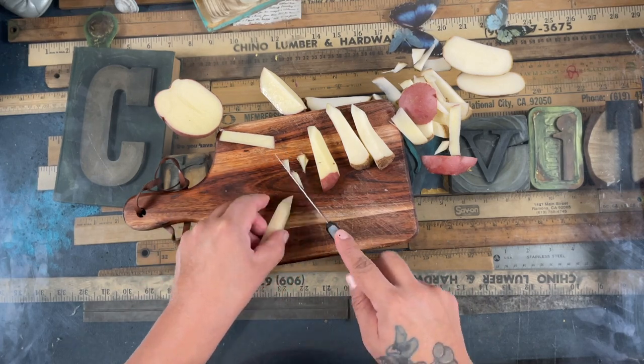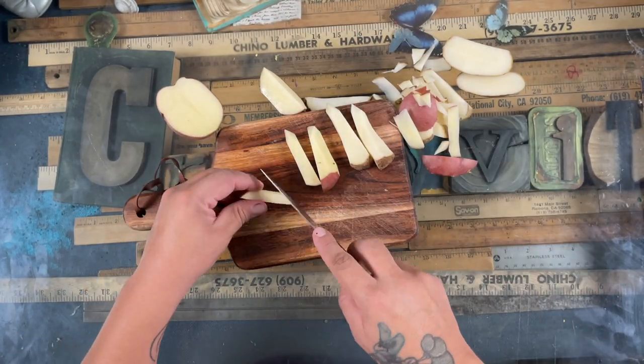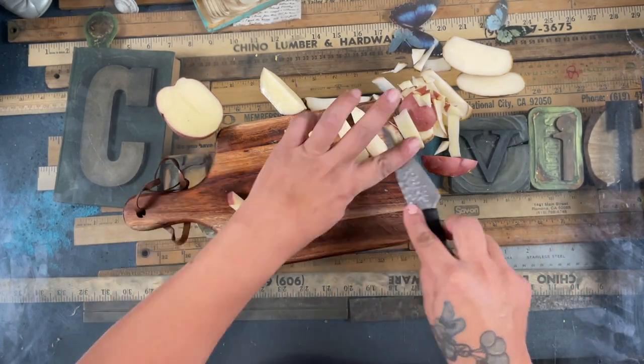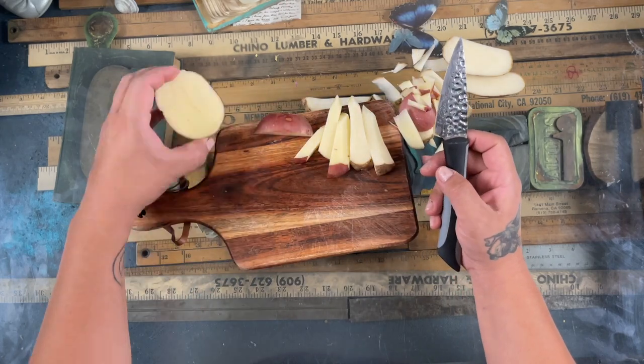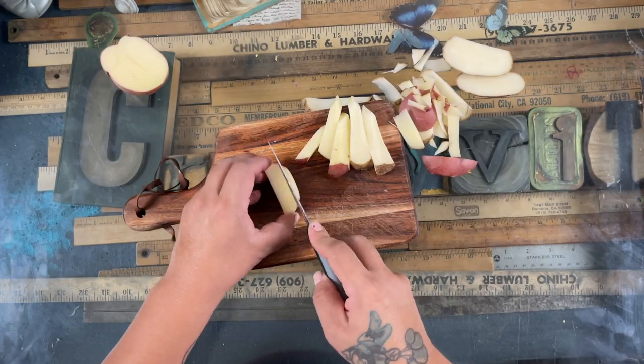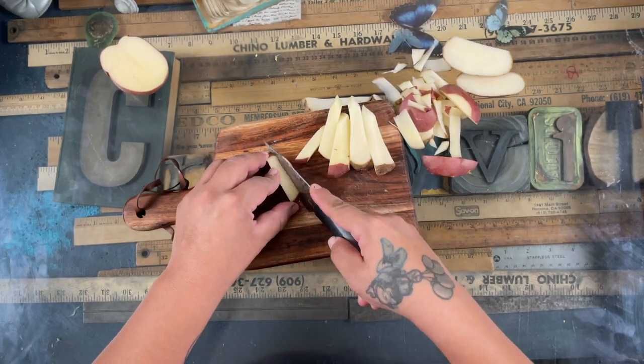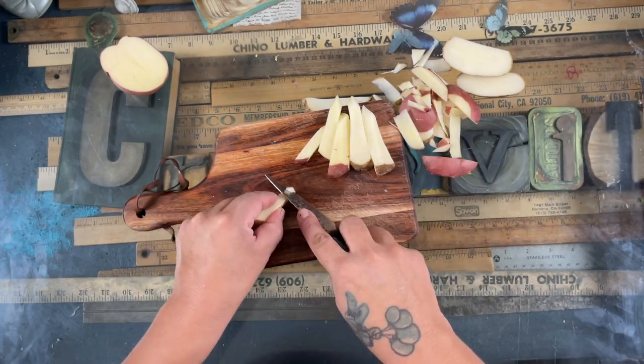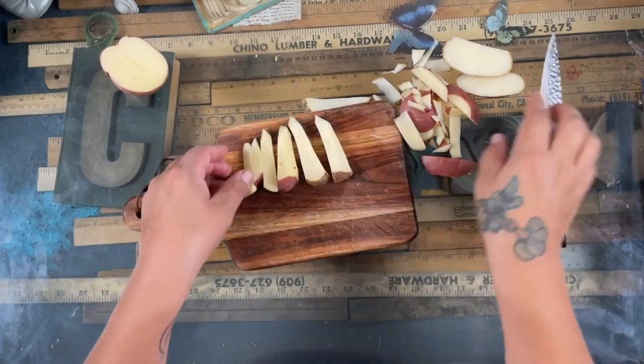I make the potatoes pointy and I make them different sizes of length — some short ones, some fat ones and thin ones. Basically what I'm doing is shaping the potato at different angles so that it looks like how a crystal would look.